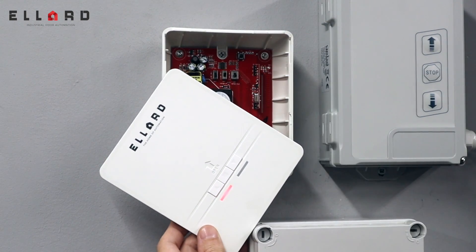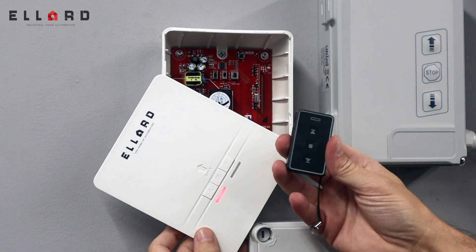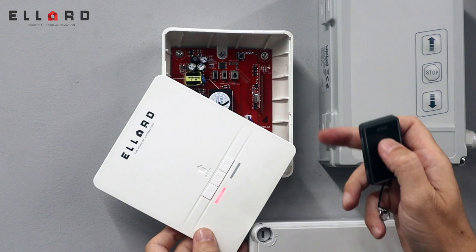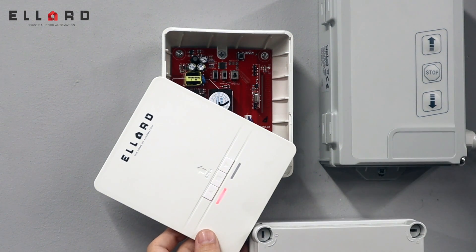We do two styles of fobs. We do the grey Genesis fob. To program this one, press the SW1 button once — the green LED will flash slowly — then press the up button on the fob. It flashes fast and then goes off. The programming is now complete on that.